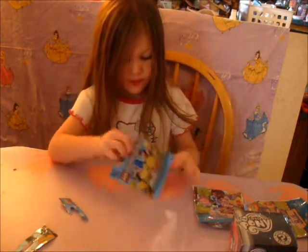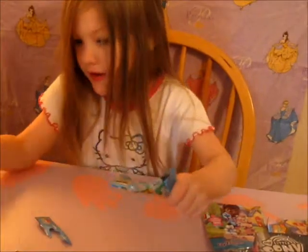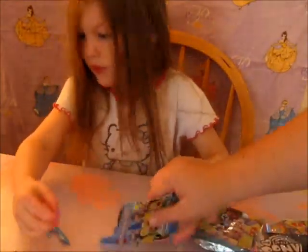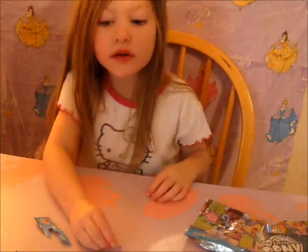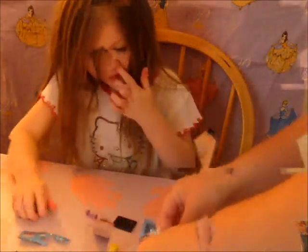You doing the Simpsons now? Whoa, you got to be careful, baby. Bart Simpson!